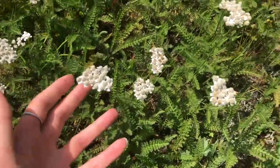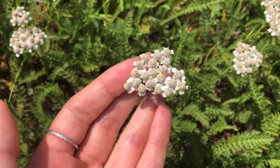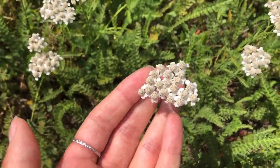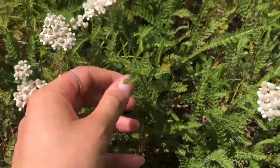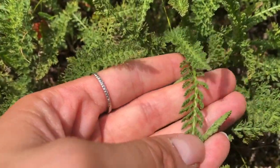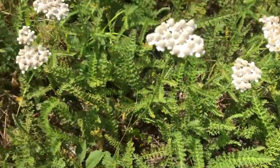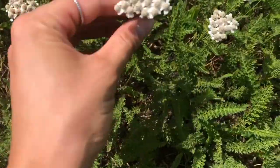When we're looking at yarrow, it's a bunch of tightly clustered flowers — usually white flowers, sometimes pink. They grow on a stalk and the leaves are kind of like lace, very tightly laced leaves. They usually smell very fragrant.